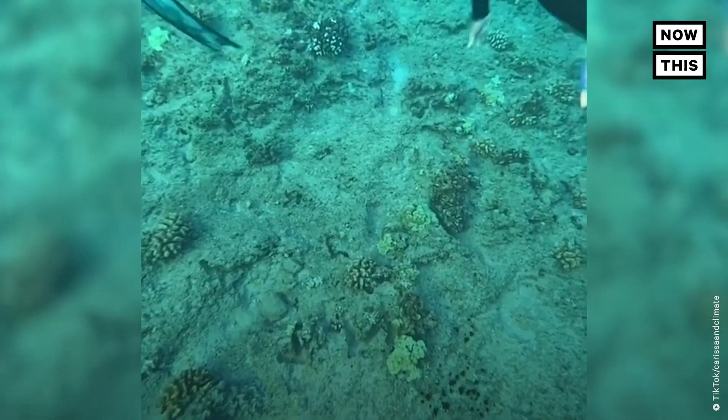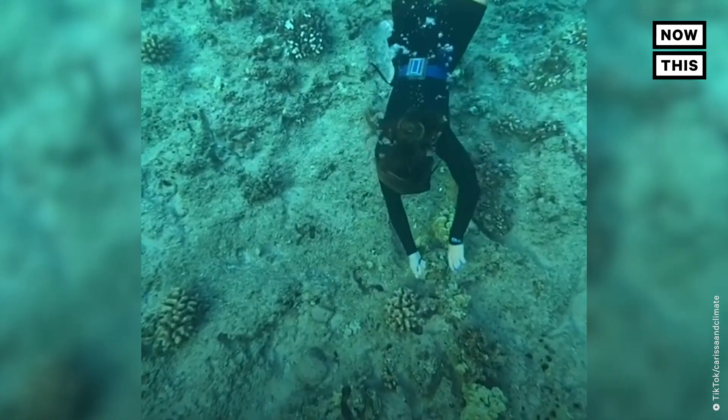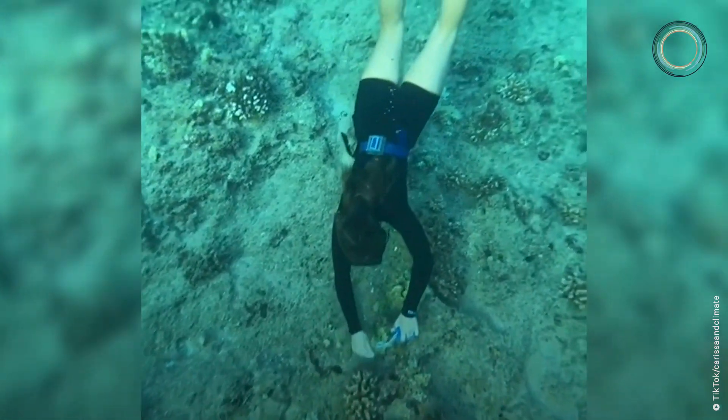When I worked for a non-profit, I started a marine debris program to help disentangle corals from fishing gear that was left behind. Now my best friend runs it. Come watch our process.